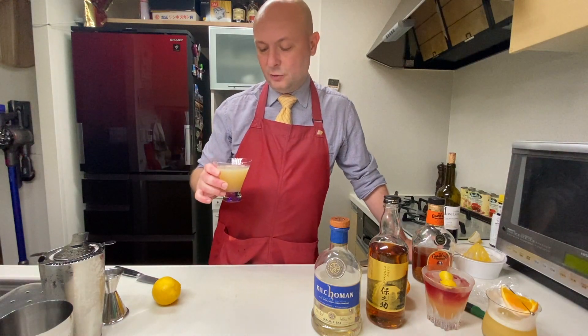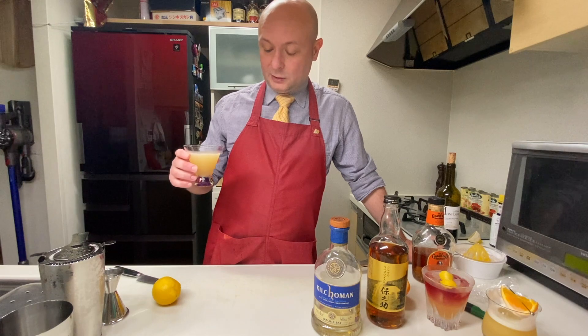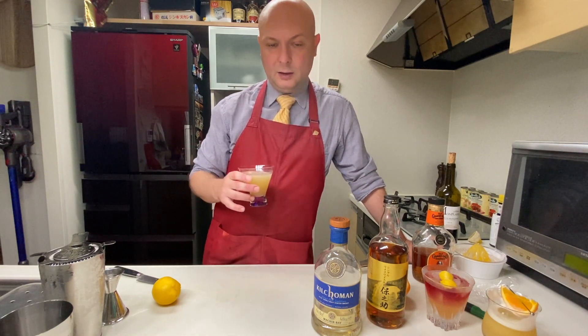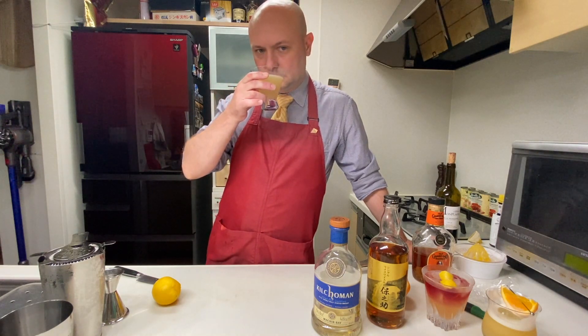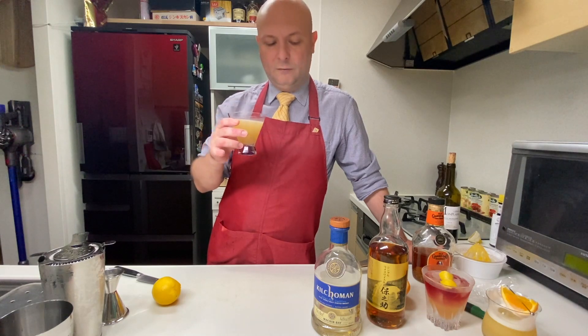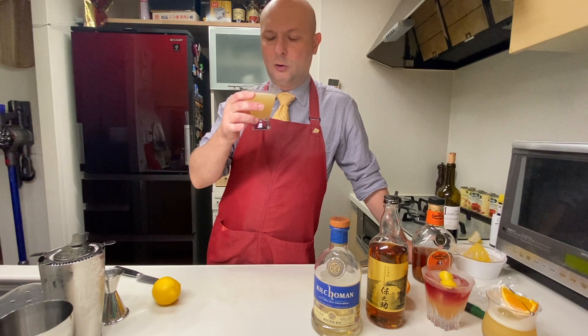There you go — another variation on the classic whiskey sour with 15 milliliters of lemon, 45 of rice whiskey, and 15 of peated Islay whiskey. Once cooled down with shaking, the peat doesn't jump at you as strongly as it would in a neat pour. The peat definitely makes it a more serious affair.